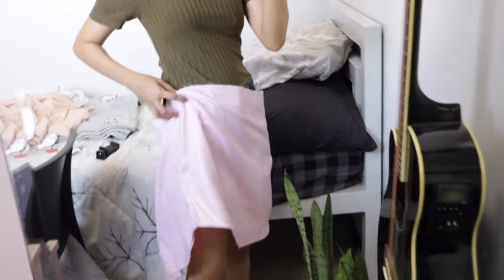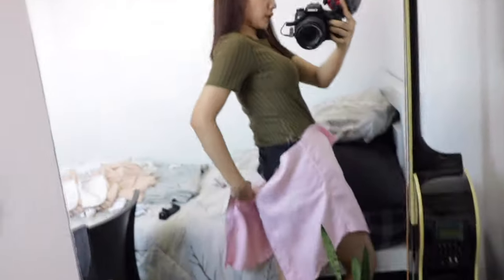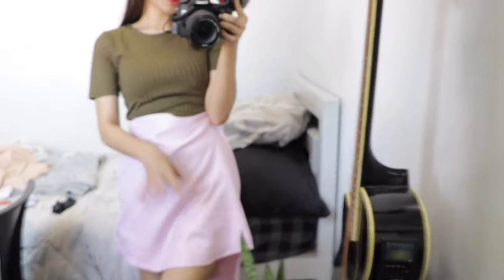Sa skirt na tayo and gagamitin natin itong sobrang tela. Ito yung sobrang tela and as you can see, maluwag siya. So guguntingin natin ito, babawasan natin dito. Baliktad ko siya, sinuot — nandito yung butones, nasa likod. So guguntingin natin para maging fit. Also, balak ko ding lagyan siya ng dalawang slit — yung maliit na slit — para mas cute.